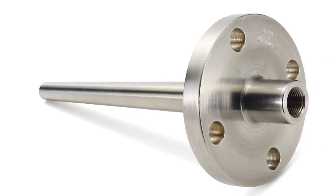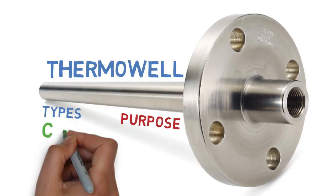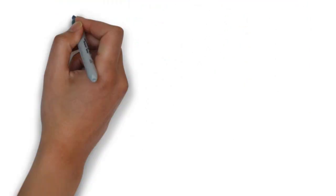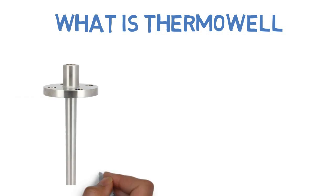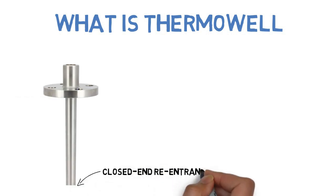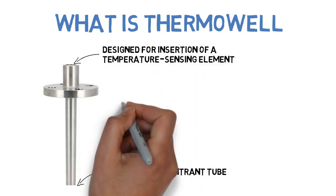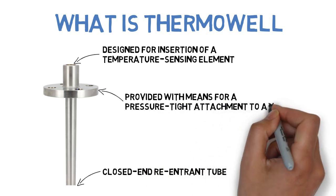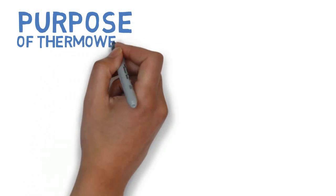In this video we are going to see about thermowell types, purpose, construction, and selection. A thermowell is a closed-end re-entrant tube designed for insertion of a temperature sensing element and provided with means for a pressure-tight attachment to a vessel.